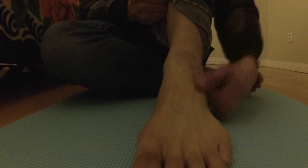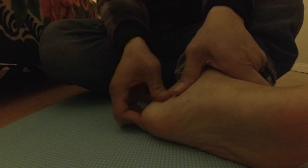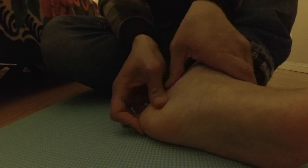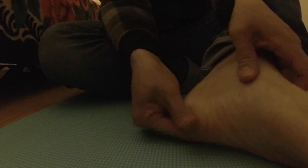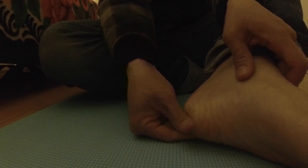And then with your knuckles you bring it down like that, both sides. Here's a key part: on your heel, rub on this area — this is going to feel very good. Right there, you can massage it right here with your thumb, and then with your knuckles up and down, up and down.